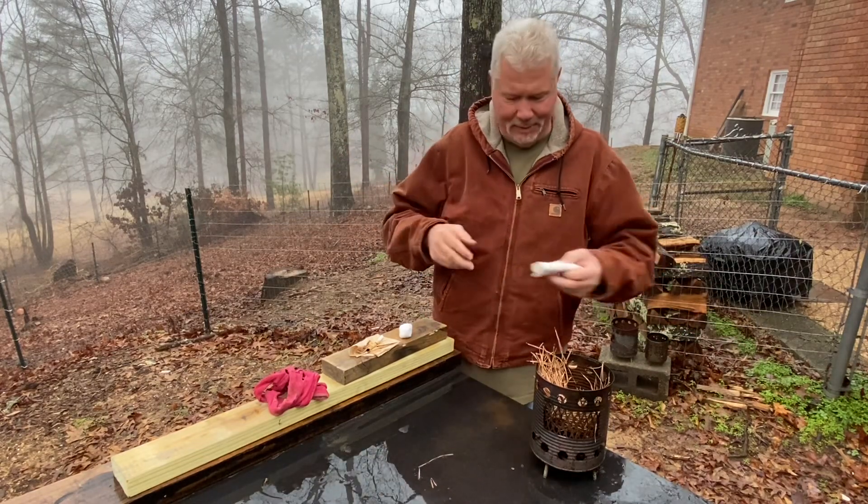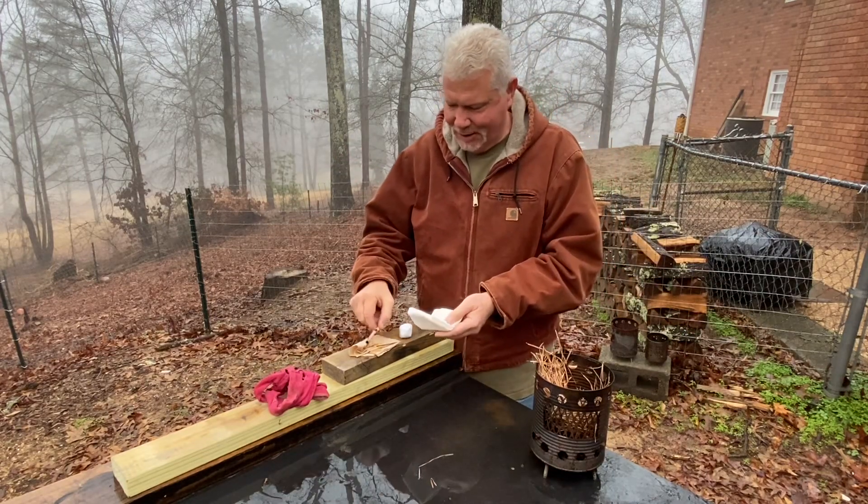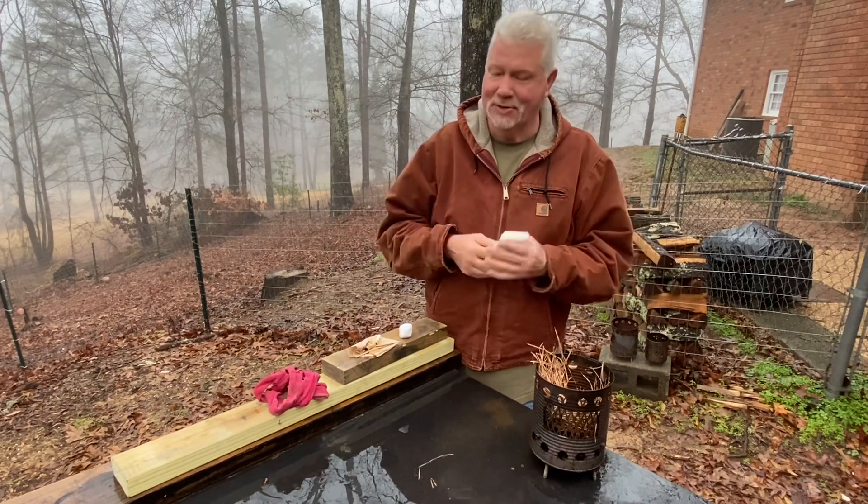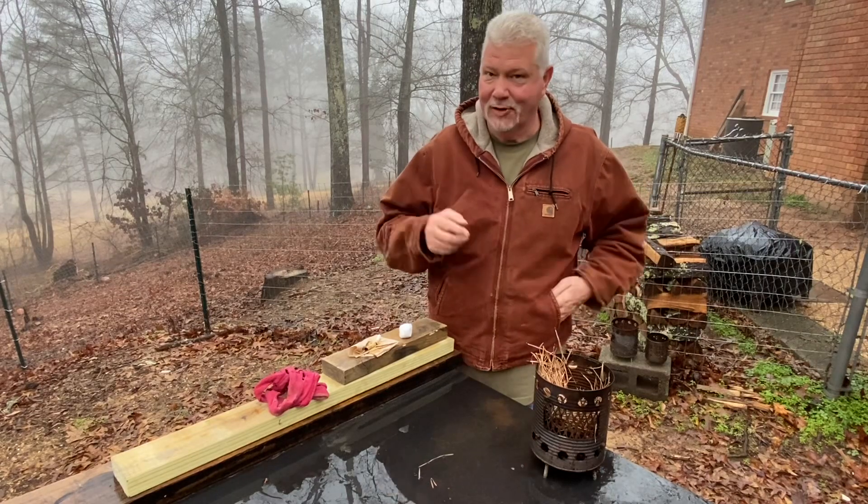Simply going to take a paper towel and just keep pressing this tobacco in the paper towel until it's mostly dry. It will not be 100% dry, but it'll be dry enough to fire roll.